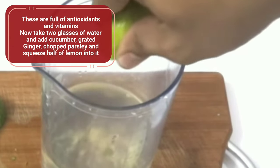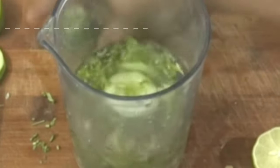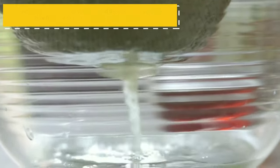Now take 2 glasses of water and add cucumber, grated ginger, chopped parsley, and squeeze half of the lemon into it. Blend all the ingredients, or you can grind the mixture in a grinder. Then filter the drink into a glass using a strainer.